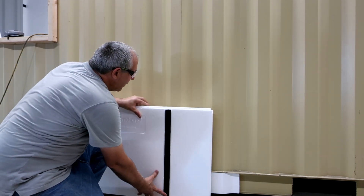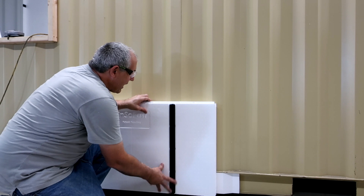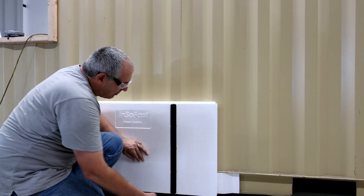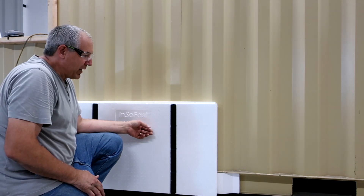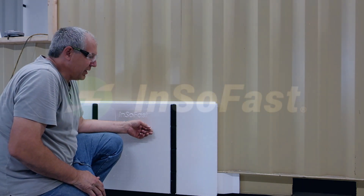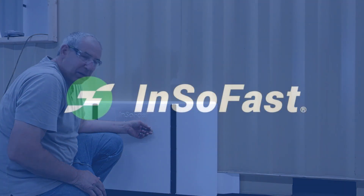Then we come back with the panel and it just locks into place and it's fully insulated. That's just a neat little trick to utilize the scrap material on the job site and get some benefit out of it.